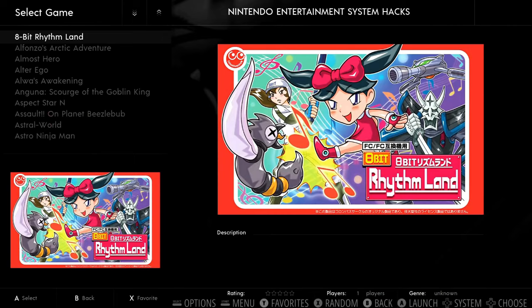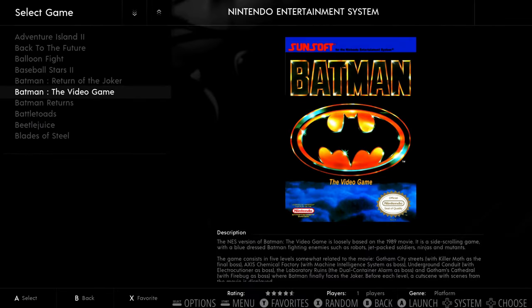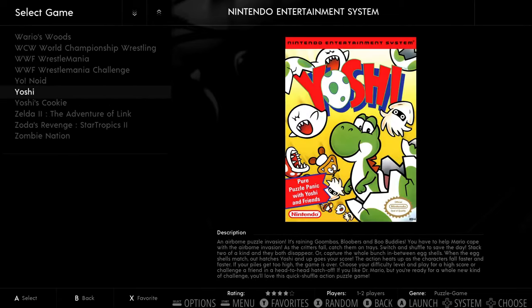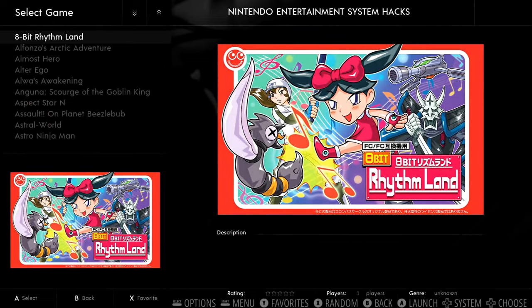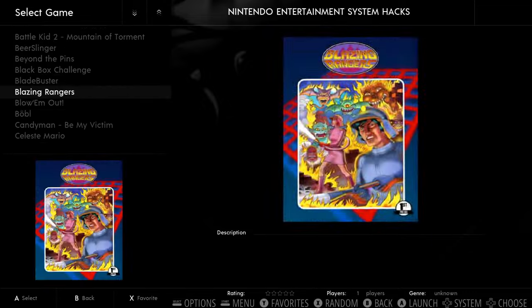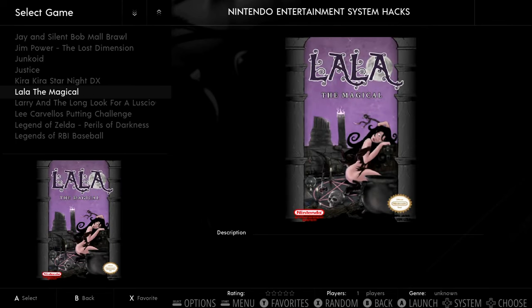This is NES Hacks. They also have regular NES, and it looks like it's the best of the best — there are over 700 games for the Nintendo but this is a good mix. The NES Hacks are fan-made games, homebrews and things like that. The cool thing about these games is some were made recently — people are still making little games and homebrews.